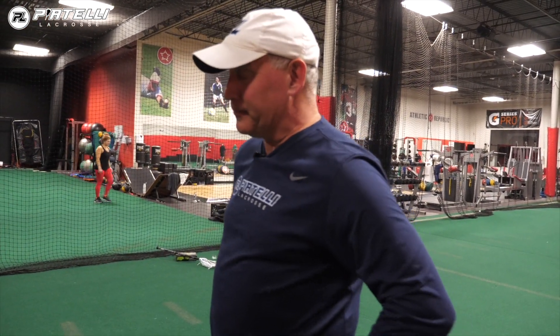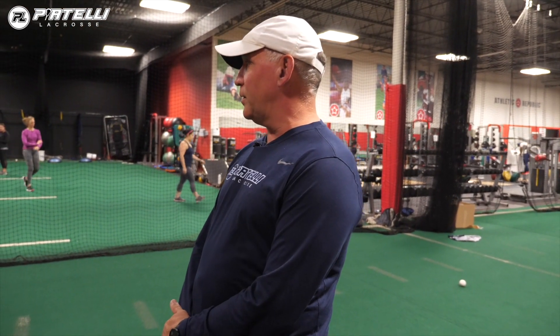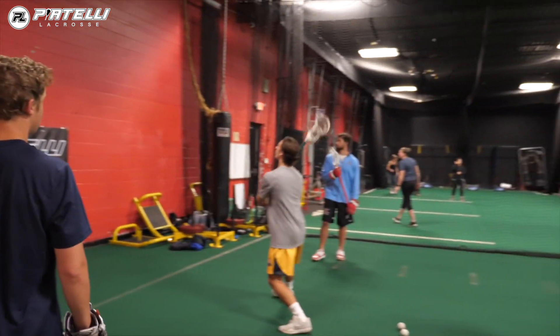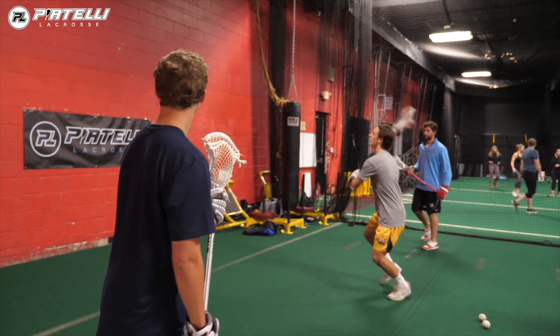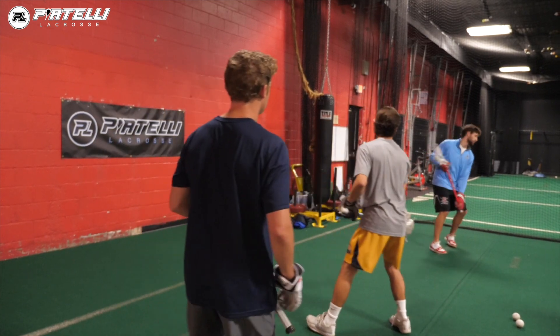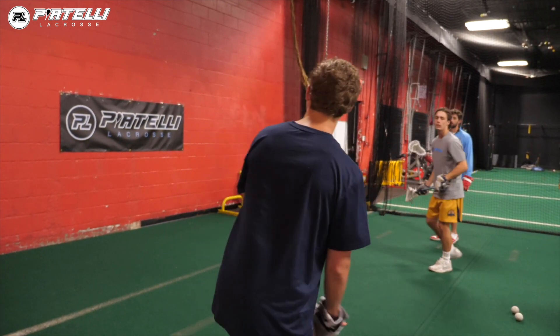The next drill we're going to do is the middle guy is working on his right-handed pass, but the two guys on the wings are working on catching the ball over the shoulder and rolling to the right. Going to throw it to the other side to Brian — that's how he catches and rolls back. John is going to catch, roll back. They're both catching. This side will catch the ball with their left hand over the shoulder, this side will catch the ball right hand over the shoulder and roll in the direction they catch the ball.